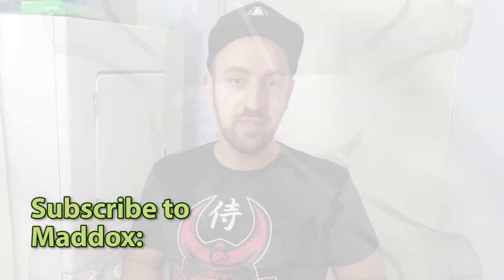If you'd like more tips and tricks like this, don't forget to subscribe, like, and share this video. Thanks for watching.